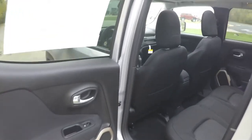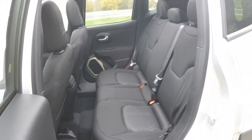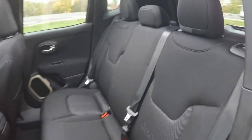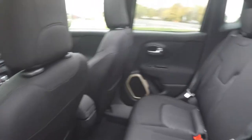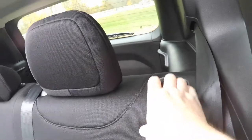Taking a look at the rear seat: it seats three across with a 60/40 split folding design and height-adjustable head restraints on all seating positions. To fold the seats, simply locate the tabs at the top of the seat and pull them forward.